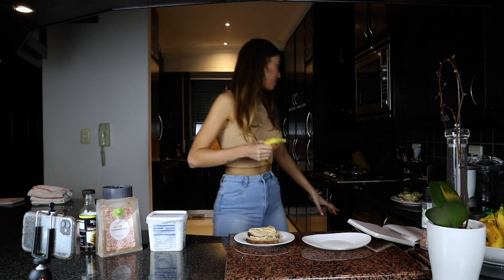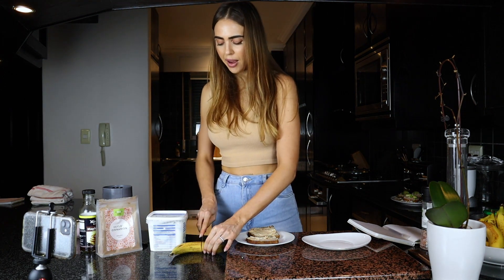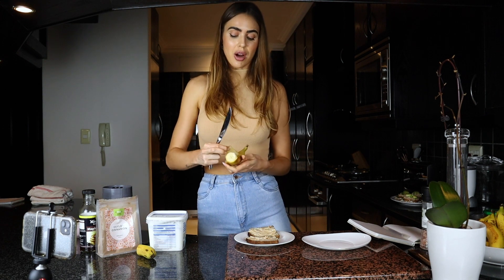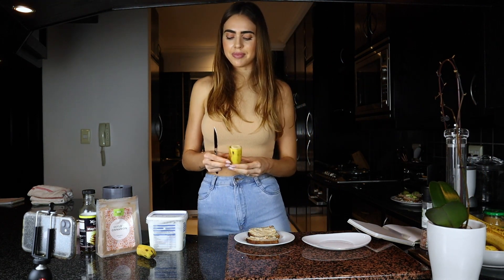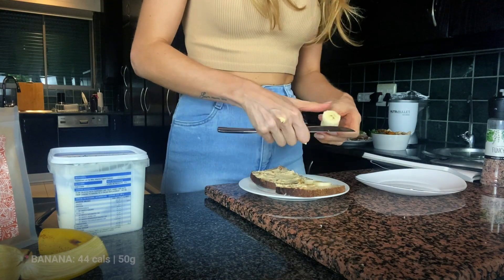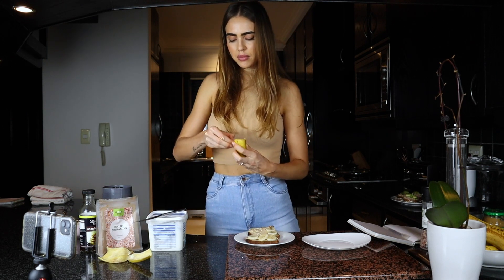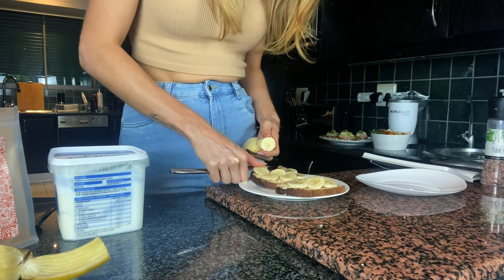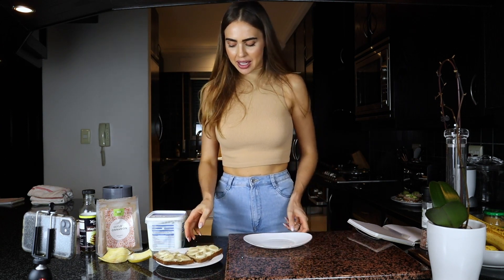Now we're going to add a little bit of banana. I'm going to use about 50 grams, which is about half a banana. A tip: if you are trying to count calories, drop your banana on the scale because some bananas are gigantic and others are tiny - one banana does not equal another banana, so you do need to weigh them. I'm just doing some little slices and popping them on.